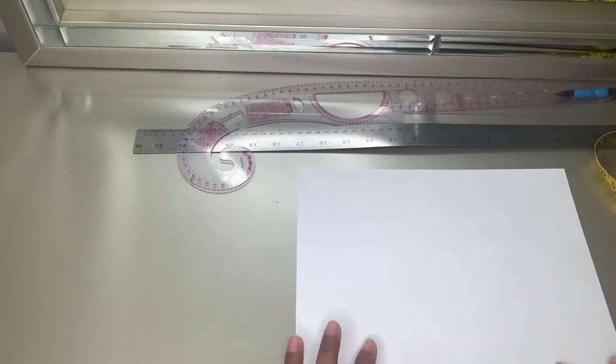Hey guys, today I'm going to be showing you how I made this bandana bikini top for my sister. I just wanted to show you guys how I made this cute bikini top and how simple, easy, and quick it was — it literally took maybe 30 minutes if that. So let's get into it.